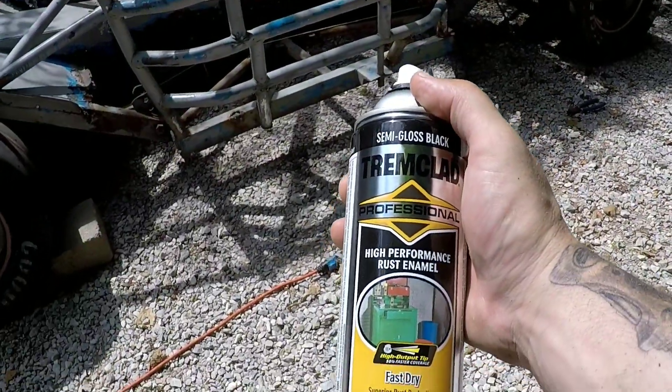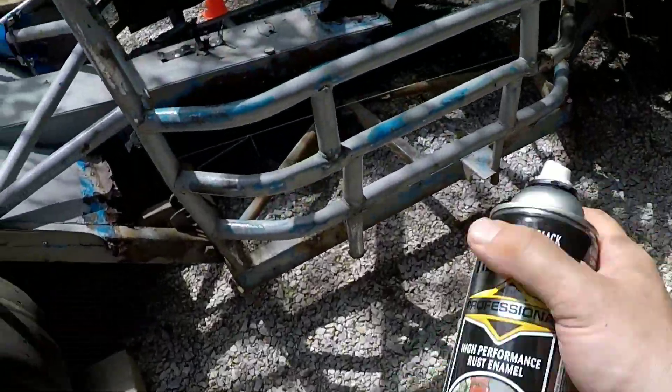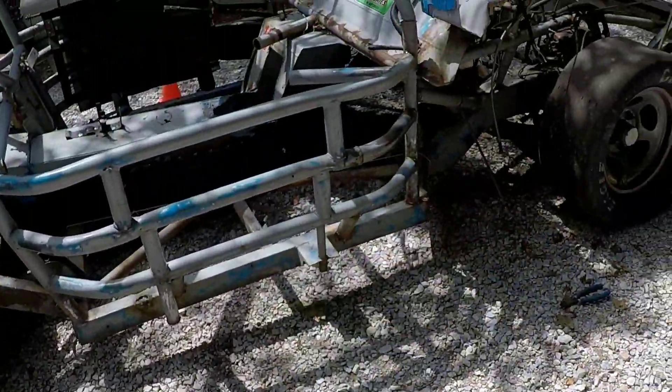I'm just going to throw this stuff on it — trim clad professional semi-gloss. Before any of you guys say anything, it's not automotive paint. I don't care — it's budget-friendly, that's what I like, and it should keep it from rusting a little bit more. So I'm going to throw that on there right now.